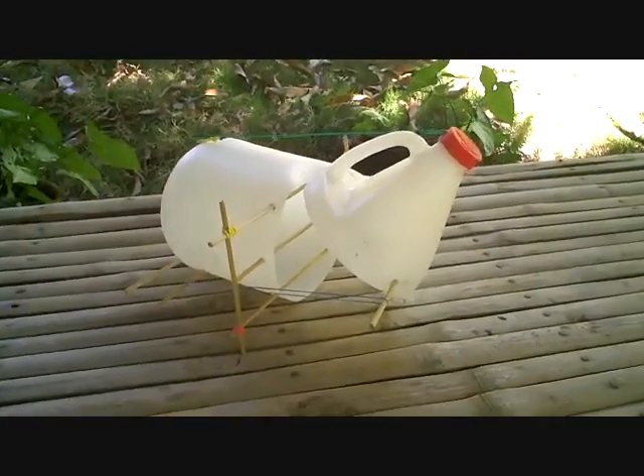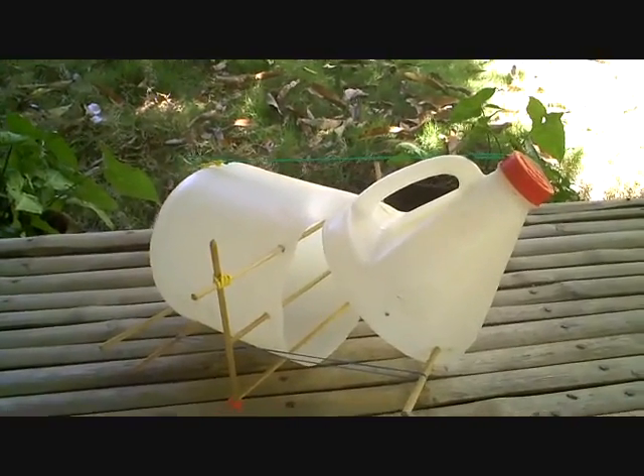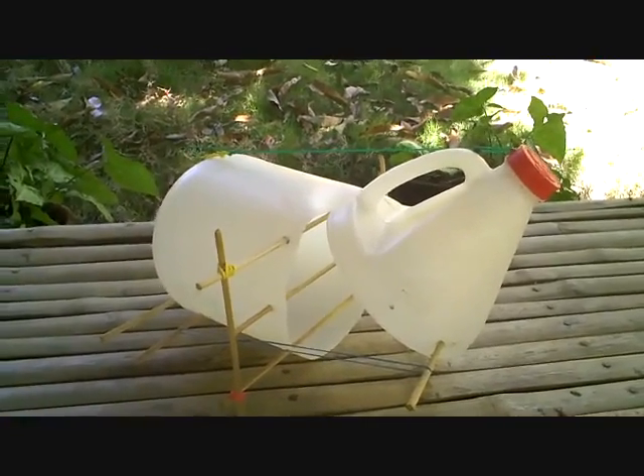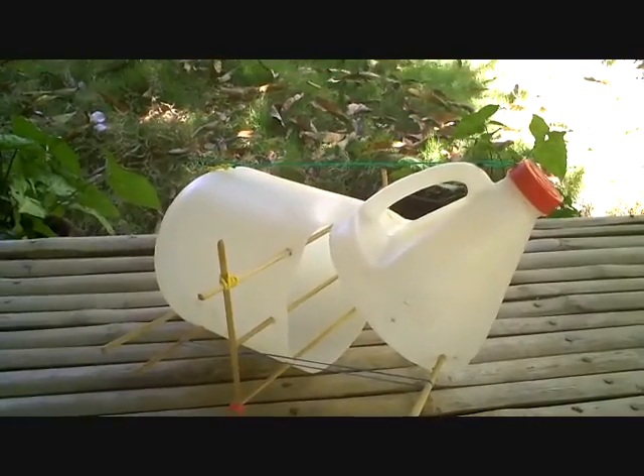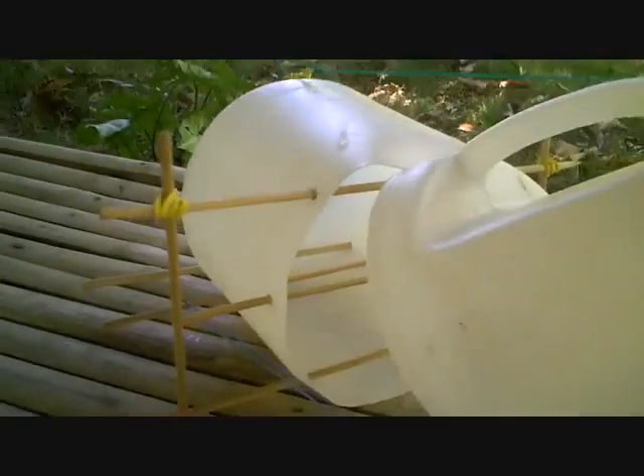Here's our latest contraption. It's a rat trap made out of a soy sauce container with some bamboo skewers and some rubber bands. This is where the trigger hooks onto. I'm going to give it a try tonight and see how it works.